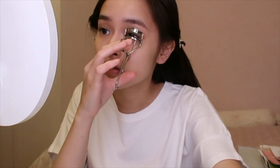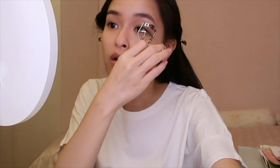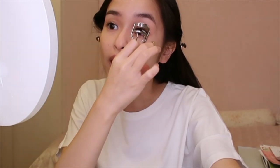To finish off with my eyes, I'm gonna curl my eyelashes. If you have naturally curled eyelashes, you're very lucky. Don't forget to always curl your eyelashes from the bottom of your roots and work your way up — that way your eyelashes will be more fanned out.